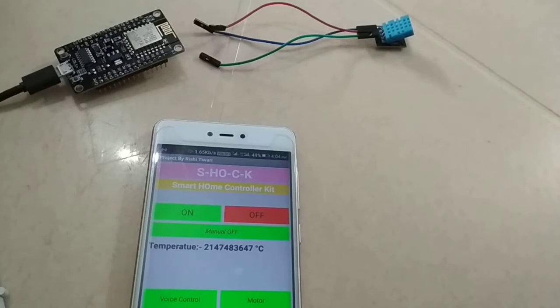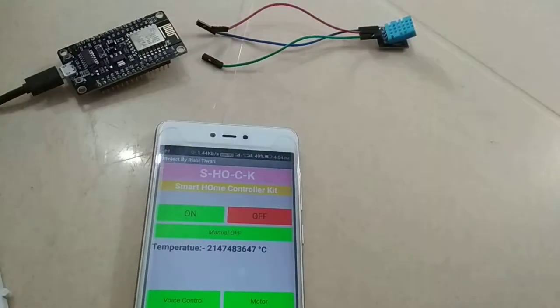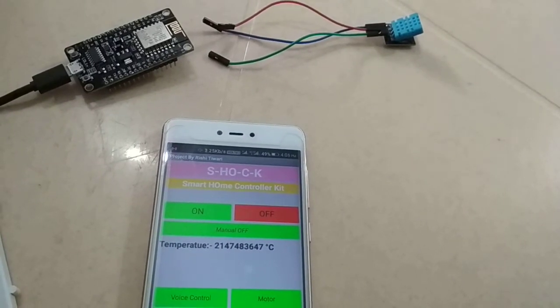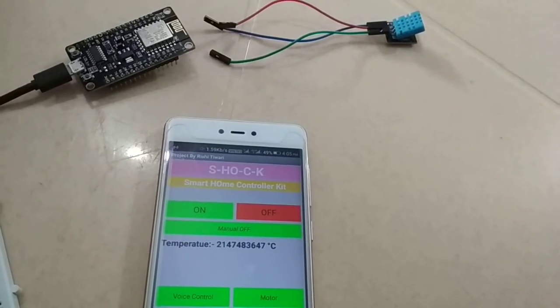One thing you must keep in mind while uploading the code: do not connect this sensor to the NodeMCU board during upload, because it may give an error like 'ESP comp upload failed'. So to avoid this error, connect it after uploading the code only.